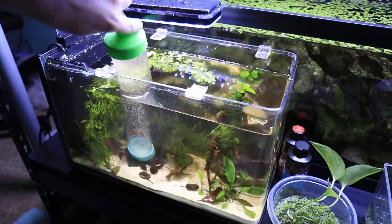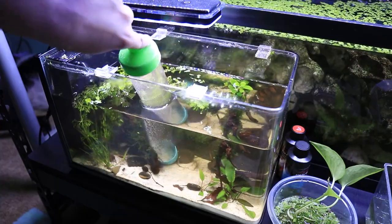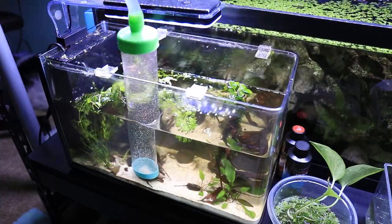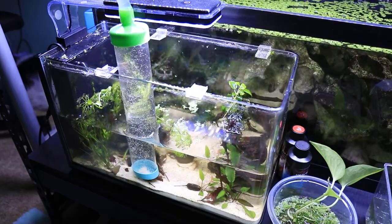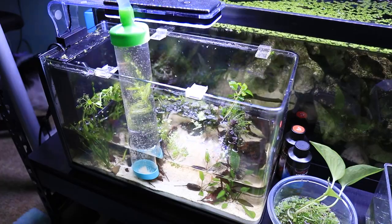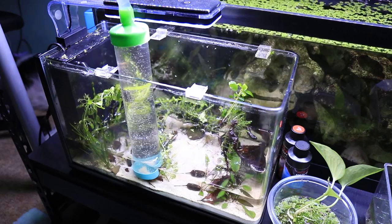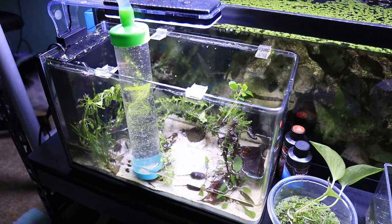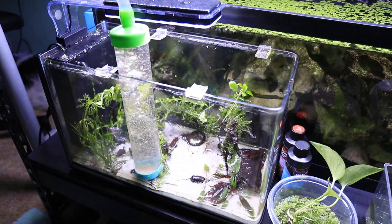I'm going to use the python hose to start removing a lot of the water. The goal is to remove as much water as possible so the tank is not heavy when you move it. But you also want to leave about half an inch of water so the plants still have some moisture and humidity to survive the trip. Also, if there are any tiny baby shrimpies, that will help them survive the trip as well.